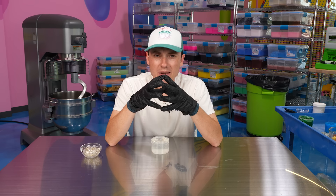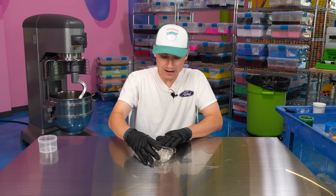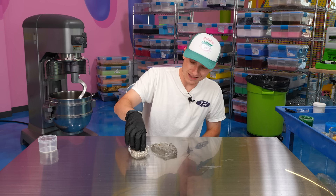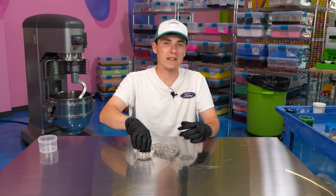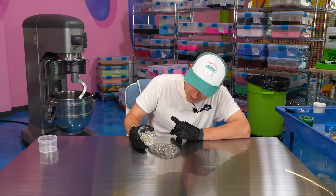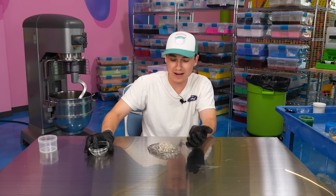Our final most extreme forbidden slime is thumbtacks. We've put thumbtacks in slime for TikTok before, but never this many. For obvious reasons, please do not do this one at home. I'm going to be wearing gloves and playing very gently so I don't hurt myself. Obviously this is a ridiculous thing to add into slime — that's why it is forbidden. Let's take out this clear slime base and pour all of these in. I could stick them all in like this — this would be so cool if there weren't these giant spikes on the end.